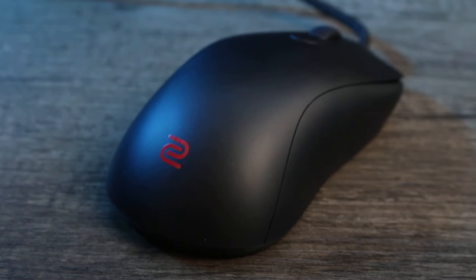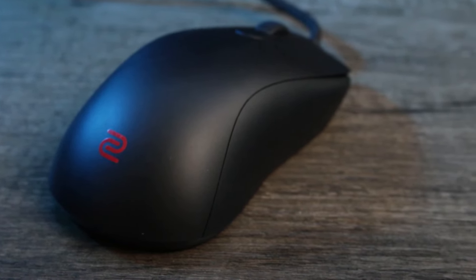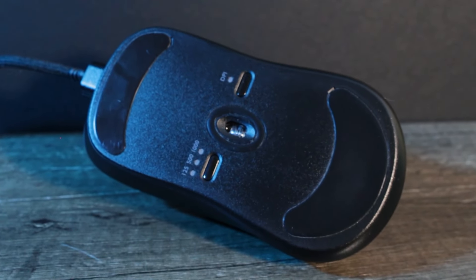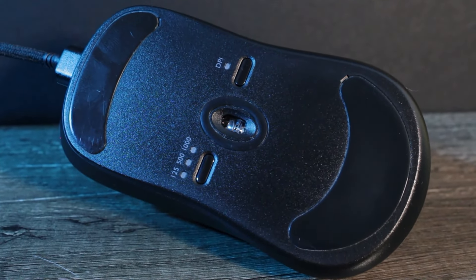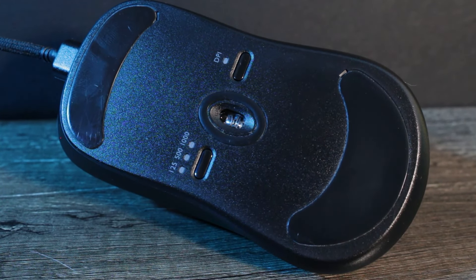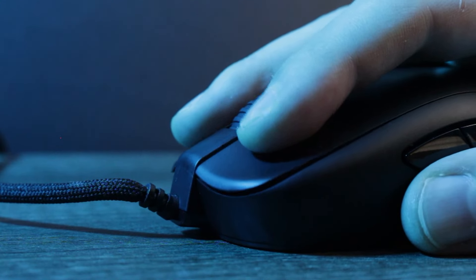With an incredible amount of attention to detail on the comfort side, this mouse is just truly fantastic to hold for those with a palm grip. Zowie mice are some of the most popular brands in esports and literally most players are using them. They have been for a long time before the Superlight came out, and it was for a good reason as well.